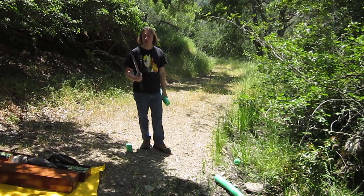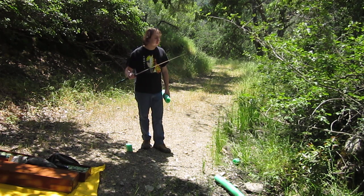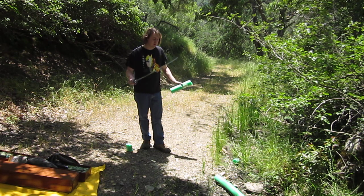As you can see, it's plenty sharp right off the bat. It's not even leaving a mark on the blade, which I wouldn't expect it to.